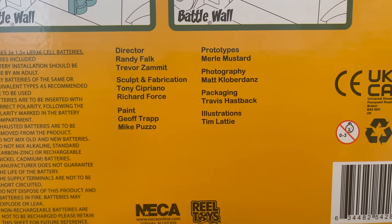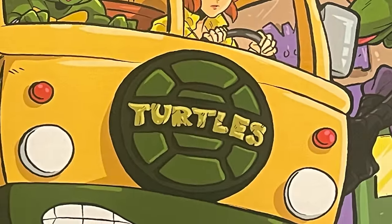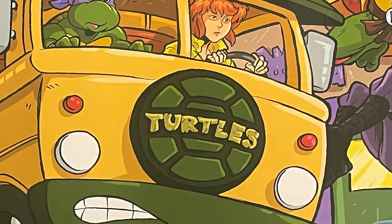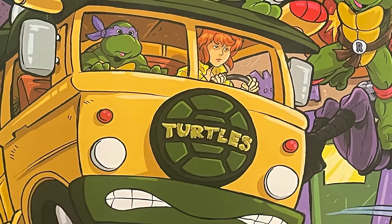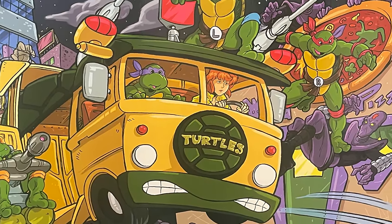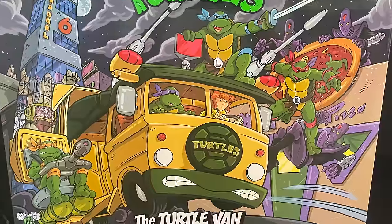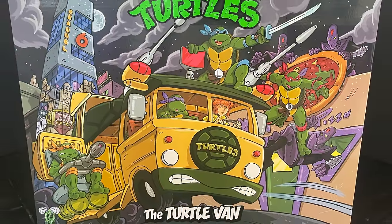This is going to be an absolute Christmas blast — sit back, relax, grab yourself a nice hot cup of coffee. This is a look at the brand new cartoon TMNT turtle van, after about a year and a half by Neka Toys.